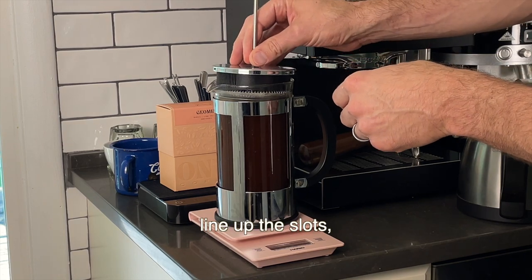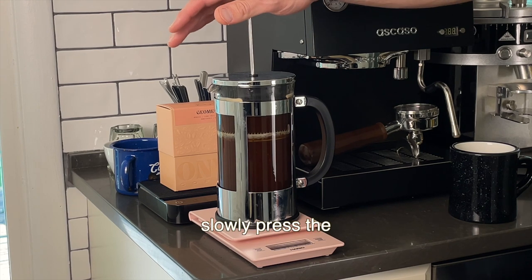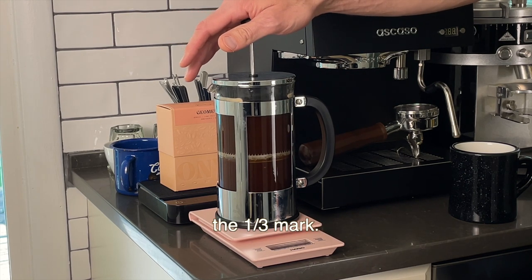Put the lid on, line up the slots, and wait until the four minute mark on your timer. At four minutes, slowly press the plunger down, stopping around the one-third mark.